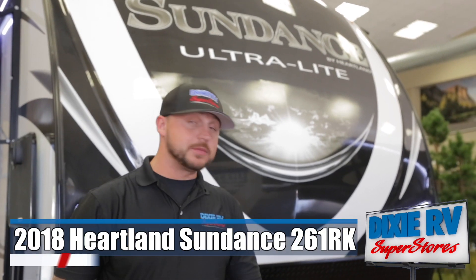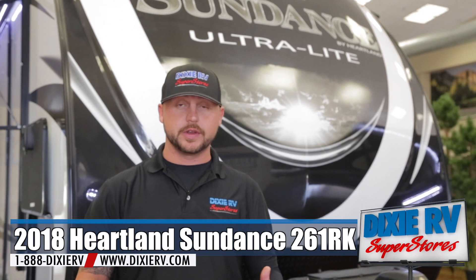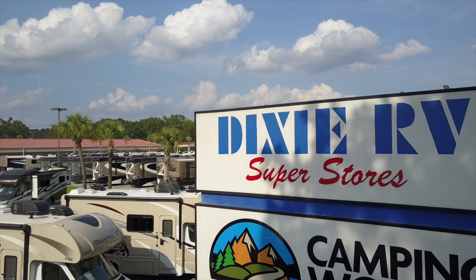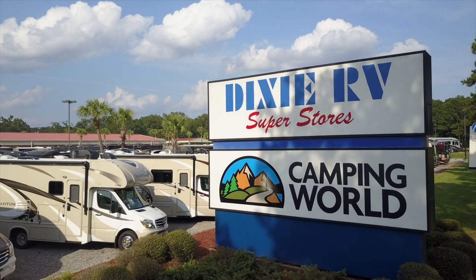Thank you for doing the tour with me. My name is Bradley Mitchell. If you have any questions, you can call Dixie RV at the Hammond location or call me on my cell at 872-227-1983. If you're passing through and want to stop and check it out in person, come to the front desk and ask for me or give me a phone call anytime during the day. Thank you for choosing Dixie RV — we're helping you retire one weekend at a time.